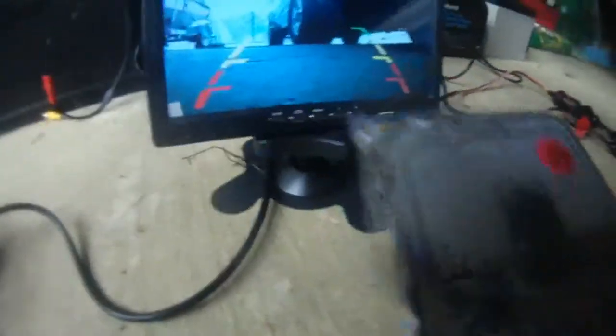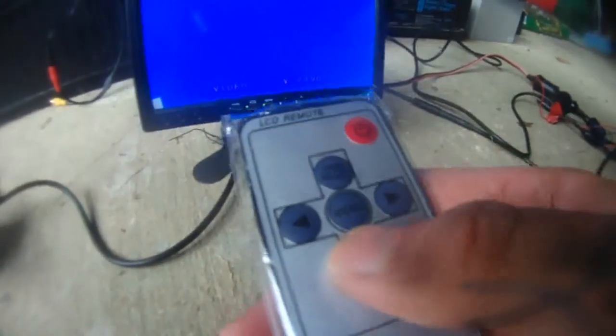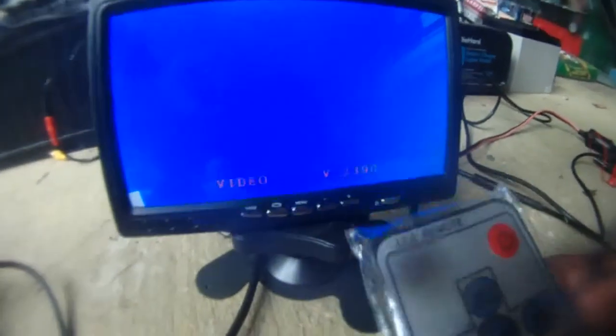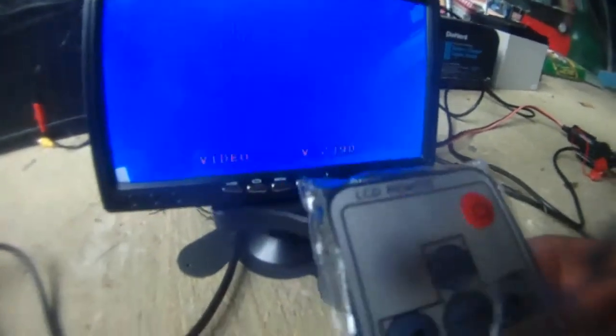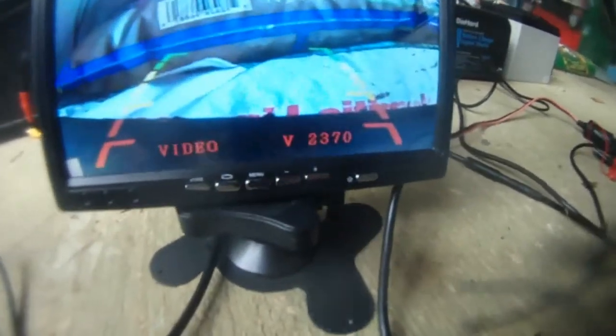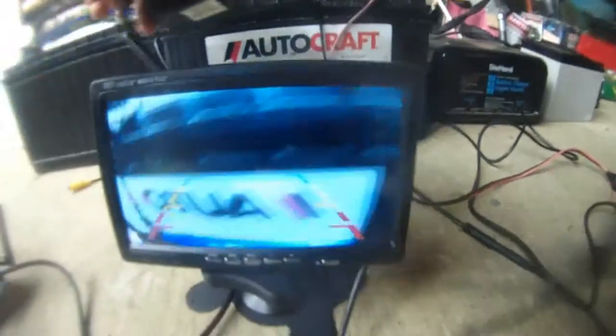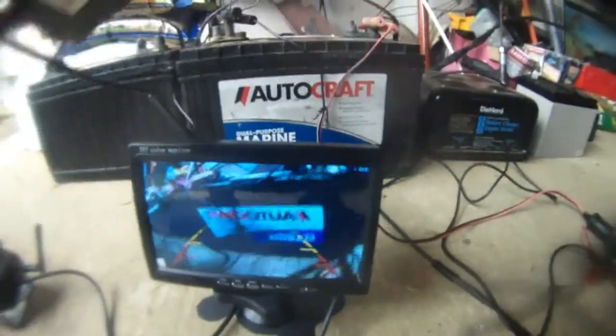I'm going to continue with mode select to change it to 2390, then 2370. So there are four channels in this system. This is 2370 — I'm pointing to my AutoCraft battery here.